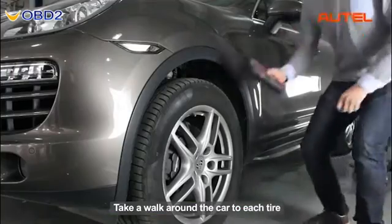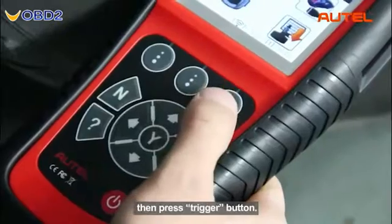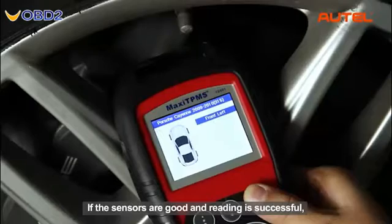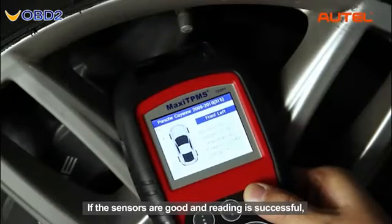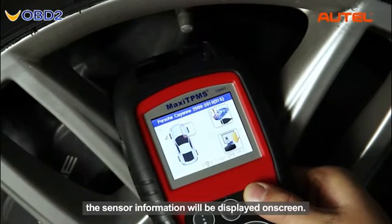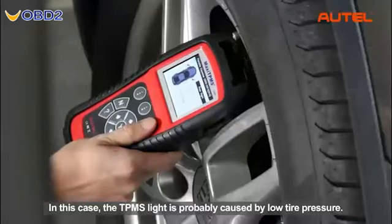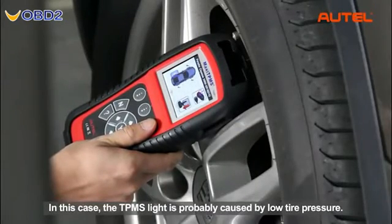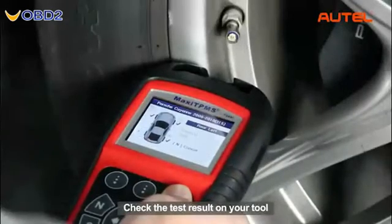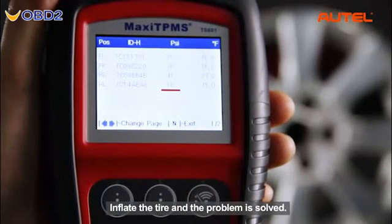Take a walk around the car to each tire and point the tool at the valve stem, then press the trigger button. If the sensors are good and reading is successful, the sensor information will be displayed on screen. In this case, the TPMS light is probably caused by low tire pressure. Check the test results on your tool to find out the tire with the low pressure value, inflate the tire, and the problem is solved.